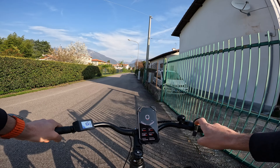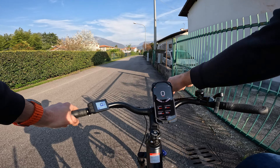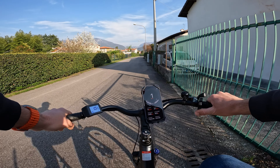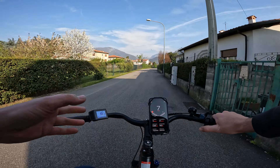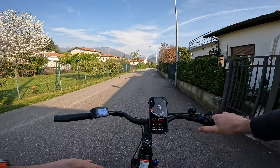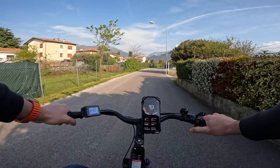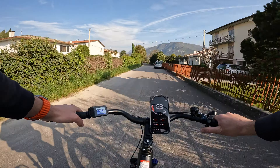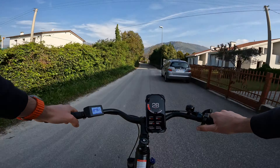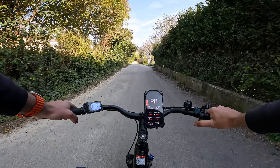La bici arriva senza acceleratore, ma è incluso nella confezione come optional: il cavo è staccato e tappato. Sono andato a inserirlo per testarlo: livello di assistenza 5, senza pedalare, con il mio peso di 90 kg più 10 kg di zaino, quindi 100 kg totali sul telaio. Frena molto bene, molto graduatamente e in sicurezza. Con la velocità sbloccata mi porta molto rapidamente ai 28-29 km/h.